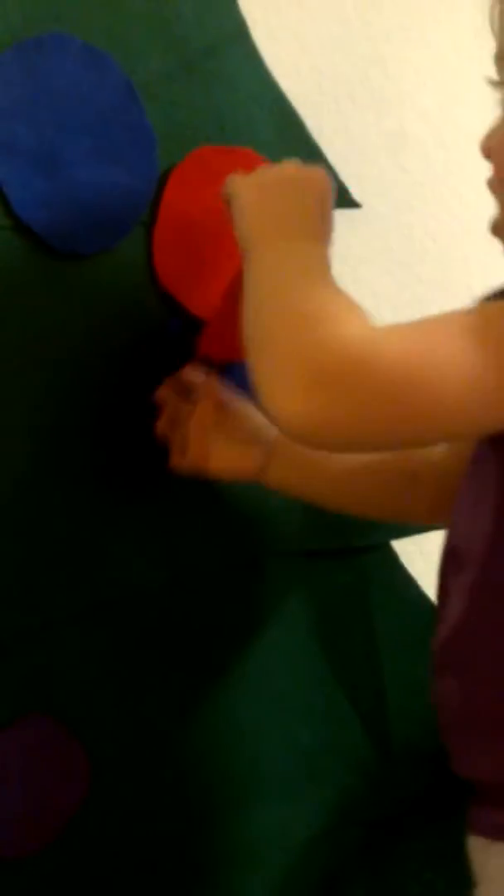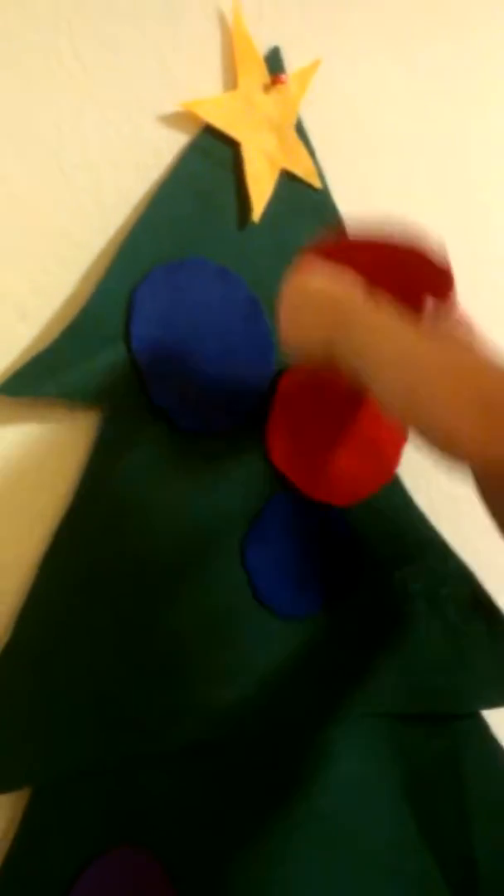I'm just going to drop it. Drop it? Are you going to drop it? Let's just top it. Tumble. Oh no, topple. We've got a lot of ornaments not on the tree. Oh, so decorate the Christmas tree. Yeah, we're going to decorate the Christmas tree.